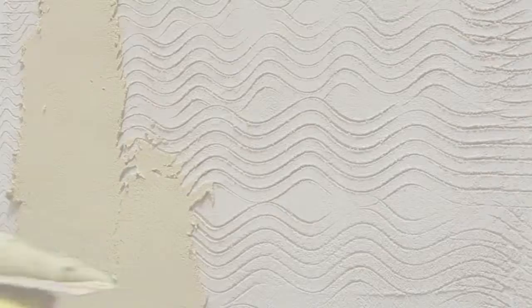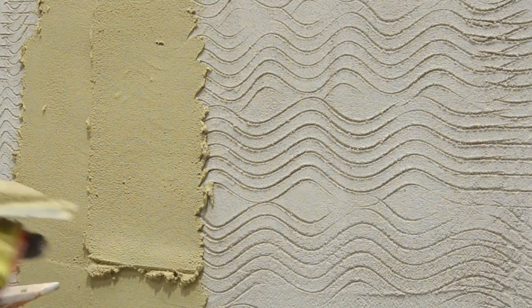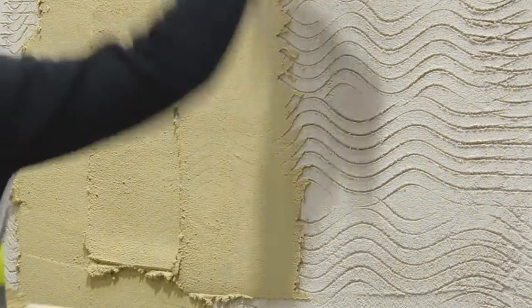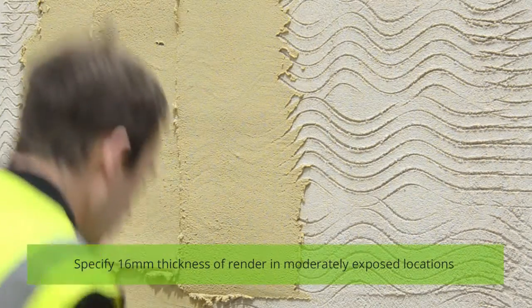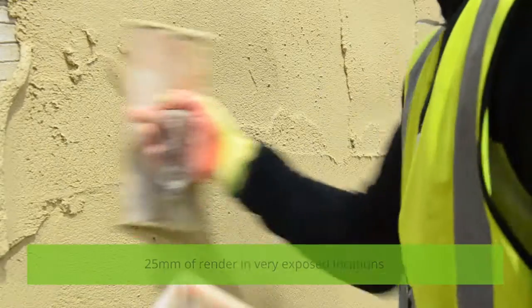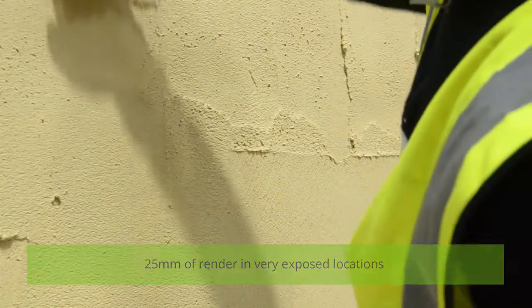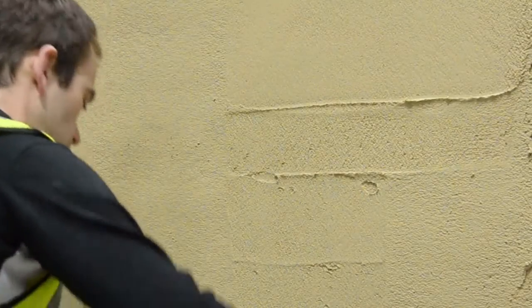Before applying Natural Finish, make sure the surface of the base coat beneath is scratched, to create a good key between the two. The thickness of render you need to put on depends on the surface, the finish you want, and how protected the walls are from weather. Normally about 16mm is enough, but in exposed locations 25mm would be better.